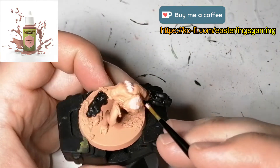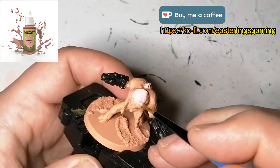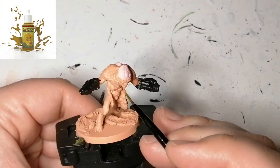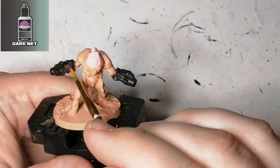Now I'm using some Centaur Skin and this is for the brain — whatever is exposed — and a bit of his spine. And now I'm going to be using some Desert Yellow from the Army Painter for his teeth.